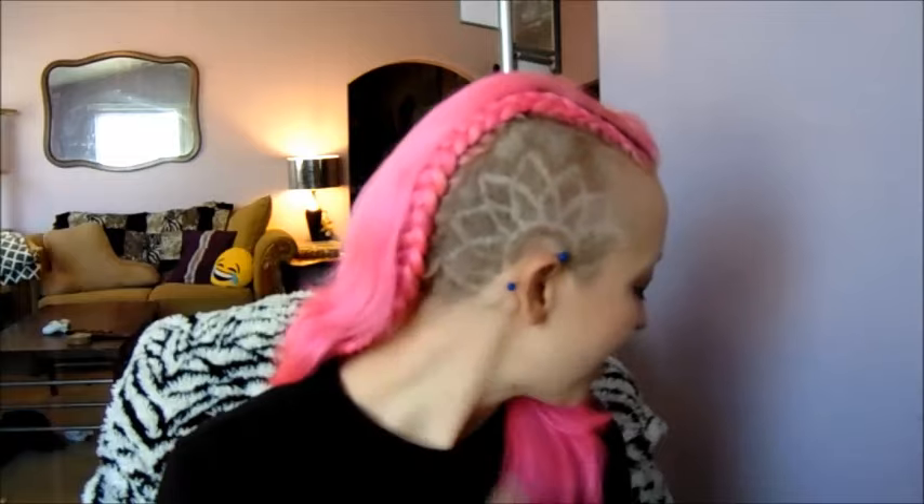You're seeing that right — half my head is shaved, and there's a flower. My friend at school did the flower for me and my husband shaved half my head. And it wasn't a joke, it wasn't a dare. I just decided to do it, because why not?